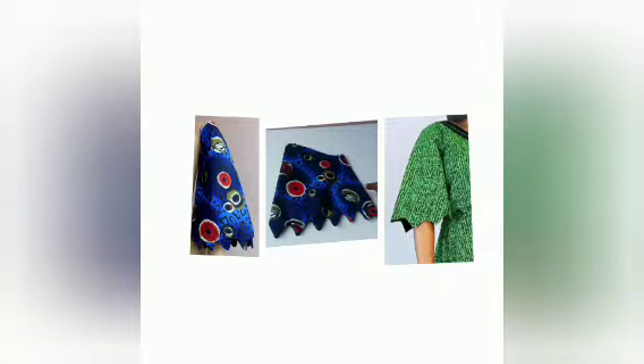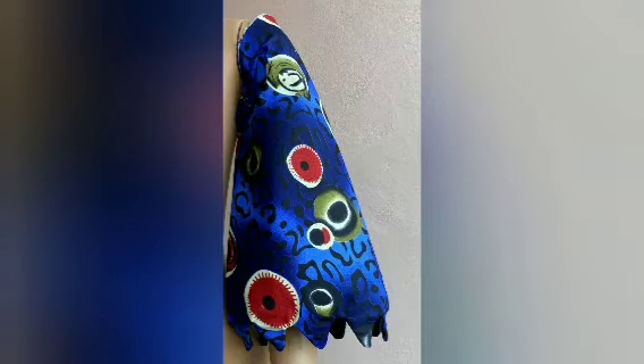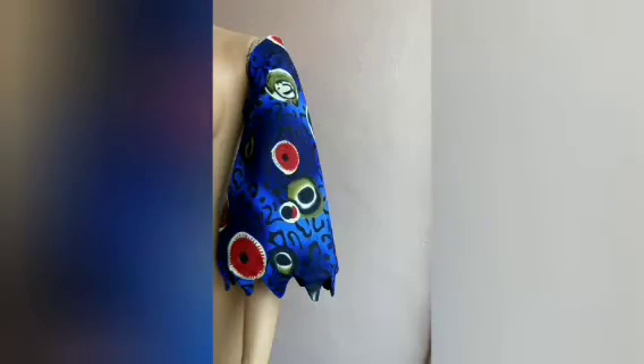Hello beautiful people, welcome back once again. Today's tutorial is how to cut and sew a scallop bell sleeve. If you are interested in how to cut and sew this, just keep on watching to the end.